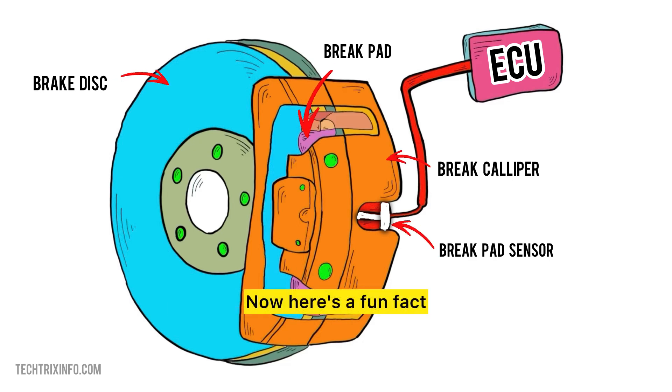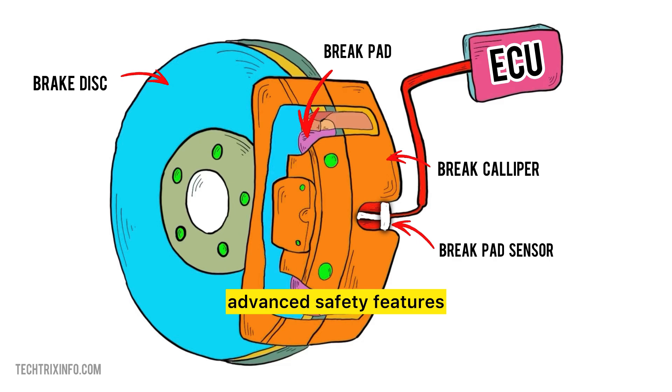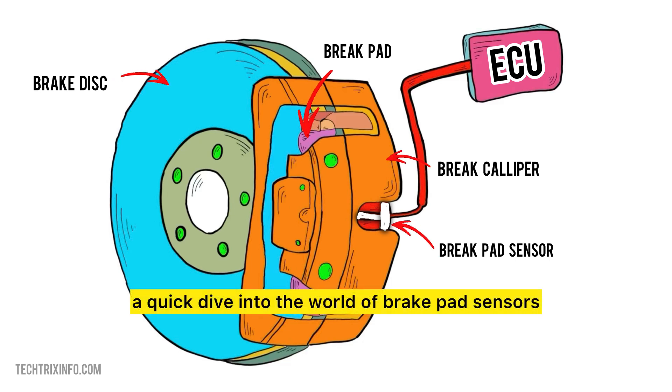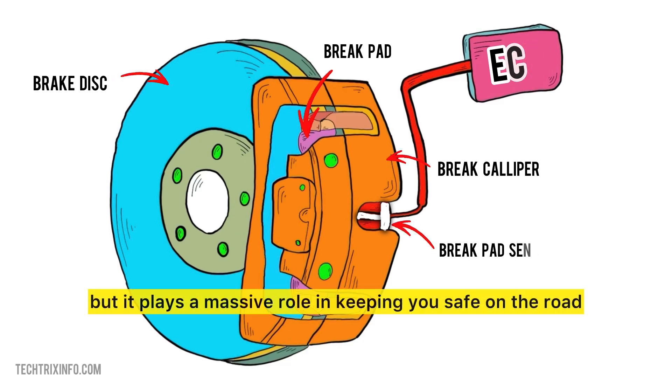Here's a fun fact: not all cars have brake pad sensors. While it's standard on many luxury and modern vehicles, some models skip this feature entirely, relying on good old-fashioned brake pad checks. But with more car manufacturers pushing for advanced safety features, we're seeing brake pad sensors pop up in more vehicles every year. And there you have it — a quick dive into the world of brake pad sensors. Just a tiny device, but it plays a massive role in keeping you safe on the road.